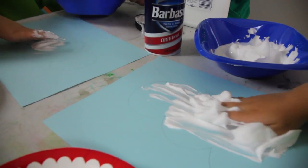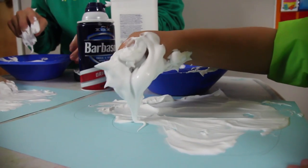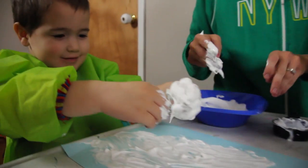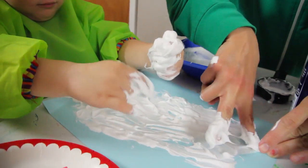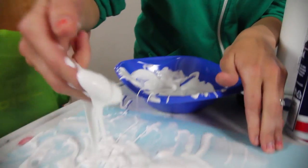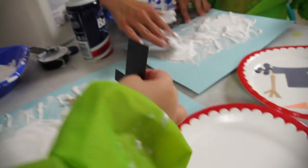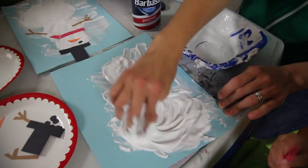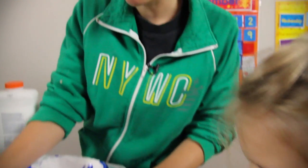You can kind of color it like you're coloring in your coloring book and make sure you form it into a snowman shape, okay? Zeke, is that a snowman? No? Should we try to form it into a snowman? It is fun. It's such a mess, but it is a fun little mess to play with. It's a fun texture to feel.